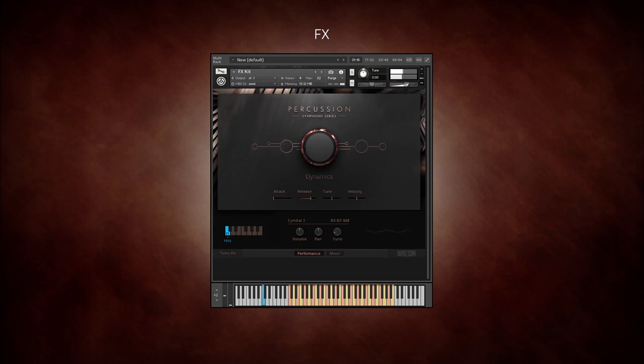The orchestral percussion kit is the most complex of the kits, combining all the most commonly used orchestral drums and sounds.